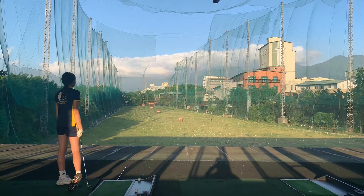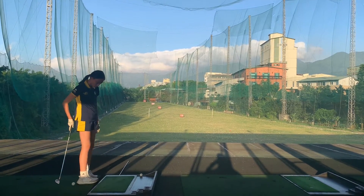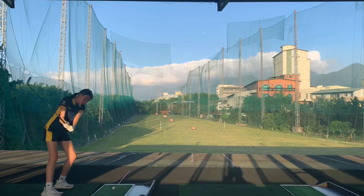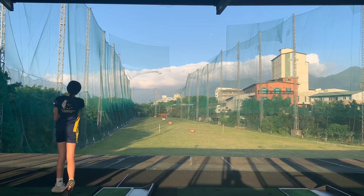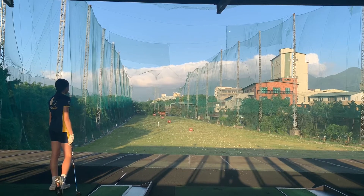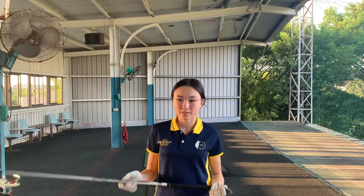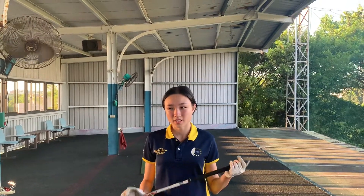Good shot — that is dead center, perfectly down the line. And right down the line again. Great job there, Cassie. How did you feel with that? Is it different or the same as you've done before? Just a different thought process?